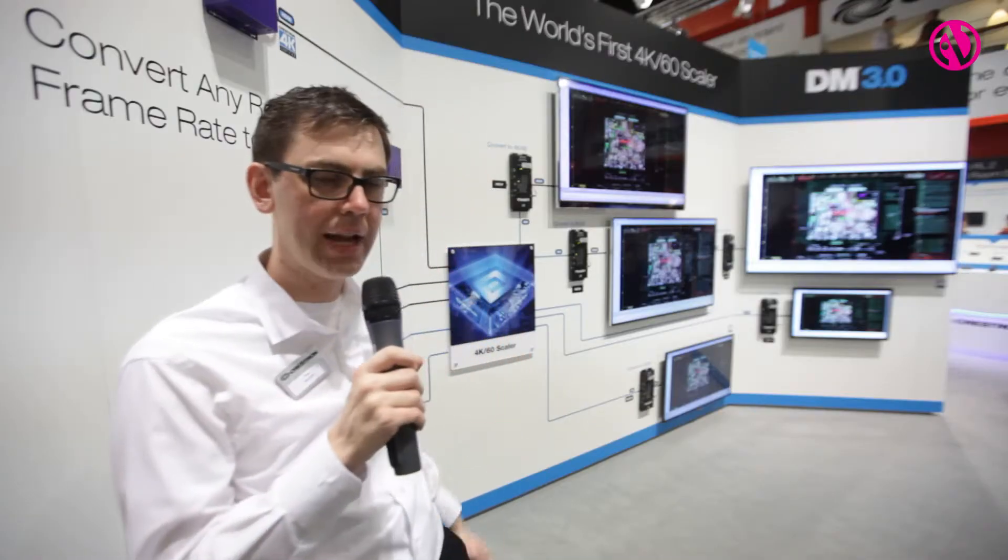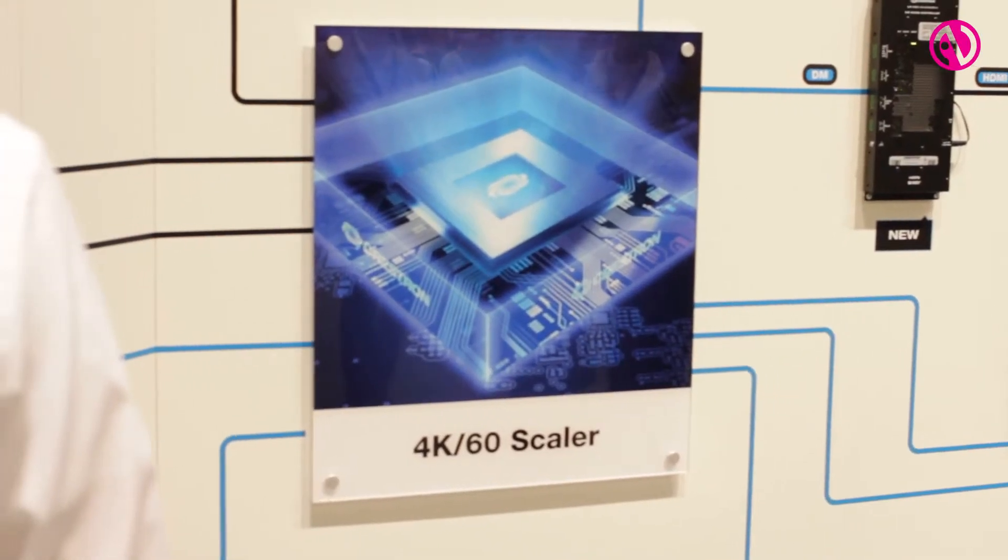Not wanting to wait for someone to develop one, we went ahead and did a bunch of research and development ourselves and designed Crestron's exclusive scaler chip, with the R&D done right at Crestron. It's a capability most AV companies simply don't have — to design their own chips.